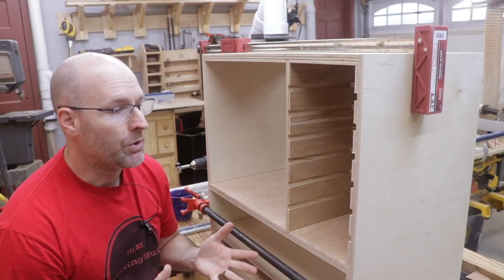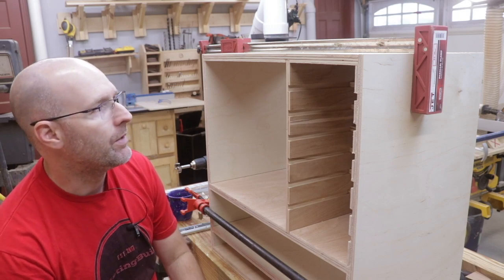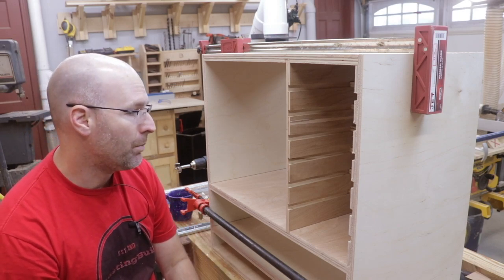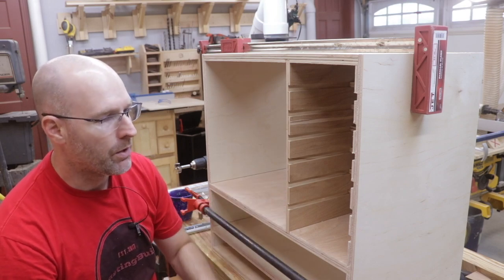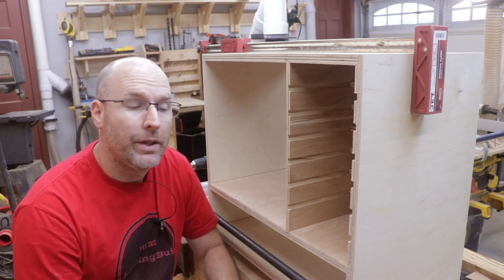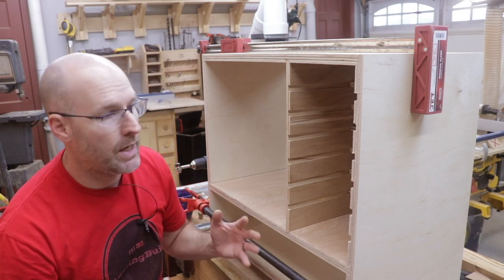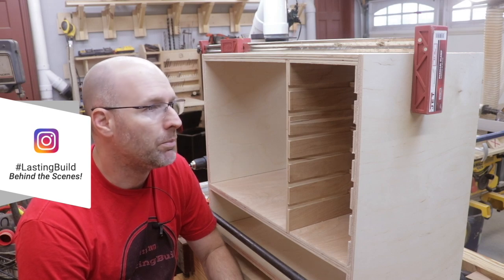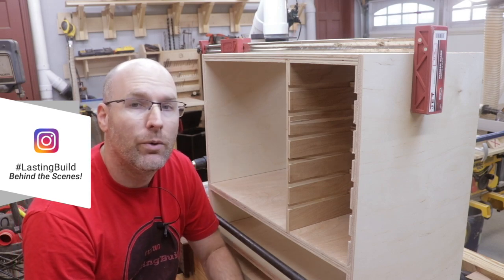I'm really amazed at how much work it is to create the framework for a cabinet like this, and also how much wood it takes — this is a lot of plywood for a small cabinet. One thing I'm learning is it would be a lot easier to cut all this plywood with a big cabinet-grade table saw, but the DeWalt that I have is certainly adequate.